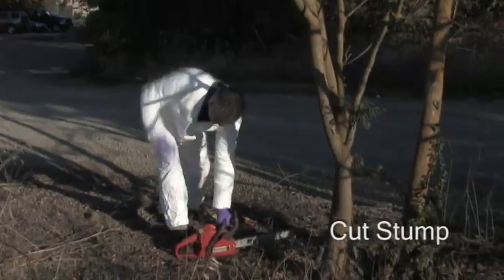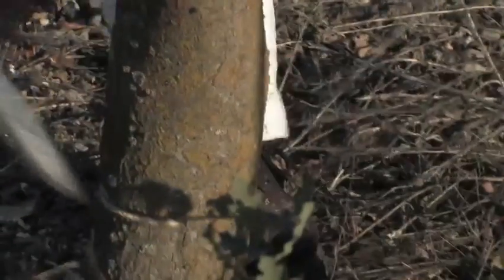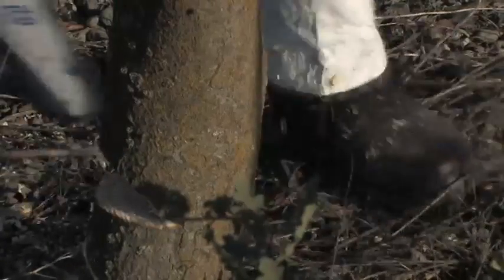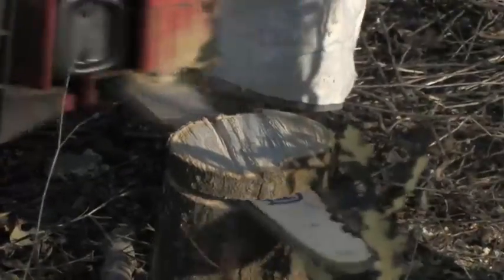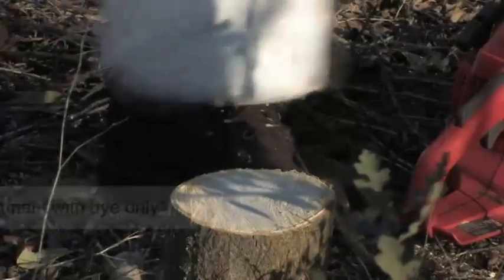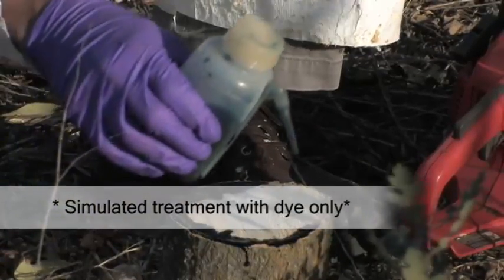The cut stump treatment can be done in many ways. This tree can normally just be cut straight across, but we're going to simulate what you would do with a larger tree. First, you cut a notch in the tree in the direction you want it to fall, then cut from the other end allowing it to fall. You can cut a straight edge below the surface to apply the herbicide immediately after cutting. It's important to add a dye to the herbicide so you know where and to which trees you've applied it. Any herbicide added to the center of the tree, which is dead wood, will do no good and is a waste.